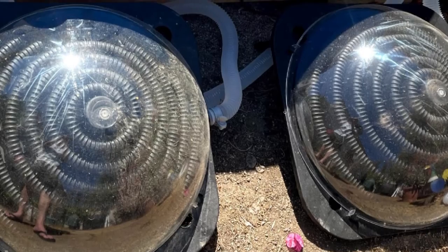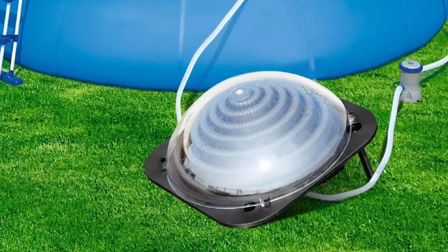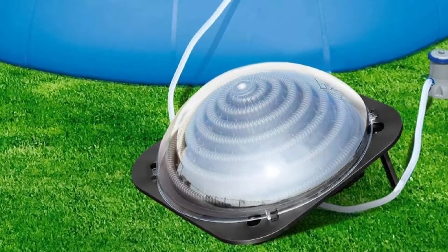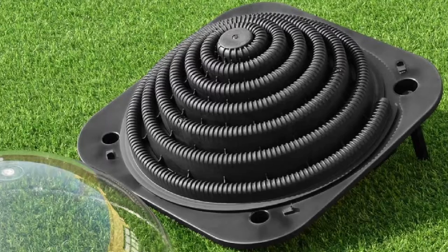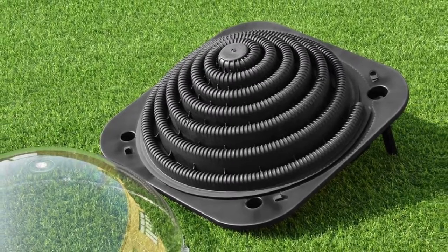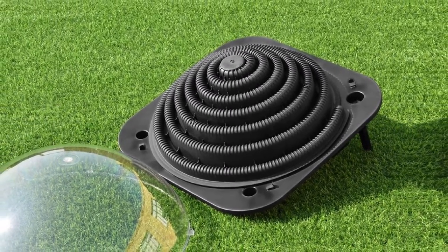The GAME 4714 Solar Pro Ground Pool Solar Heater is able to gradually increase the water temperature by 5°F in 7 days for an estimated 10,000-gallon pool, which is enough to extend your swimming during the fall and spring seasons. This product has been specifically designed to be a solar heater for above-ground pools from Intex or a solar heater for in-ground pools from Bistway.